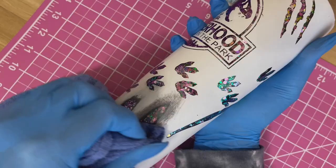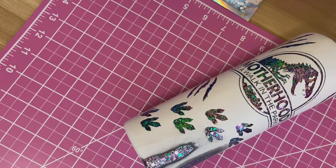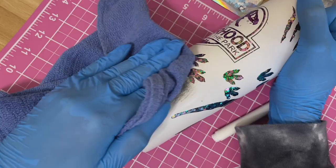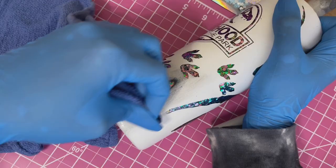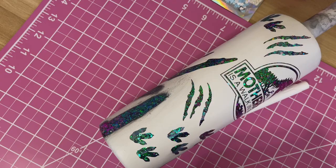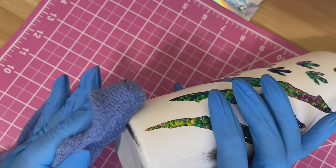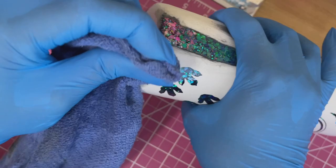Continuing to distress — the video is sped up so it looks fast but I'm really taking my time, going back and forth between the acetone to distress and the alcohol to clean. I'm also distressing the bottom and top rims of the tumbler, which I personally like because it shows the peekaboo effect right at the rims.